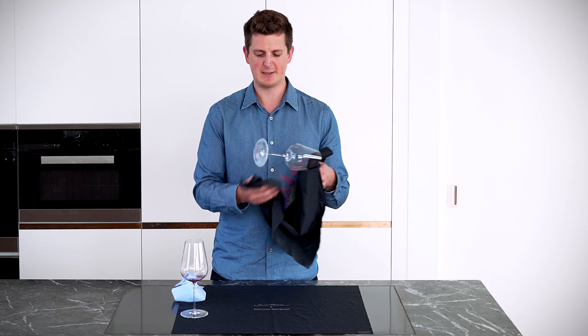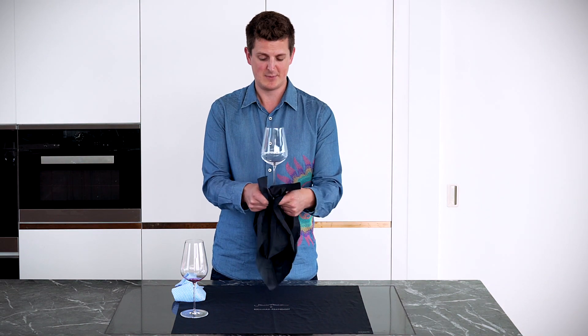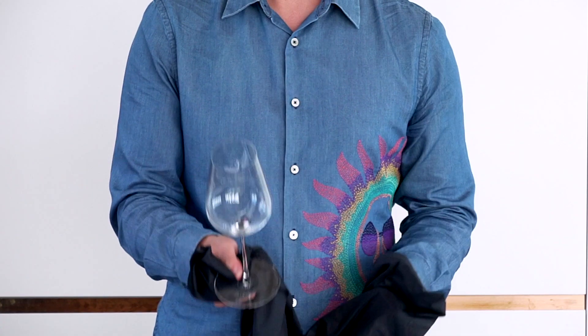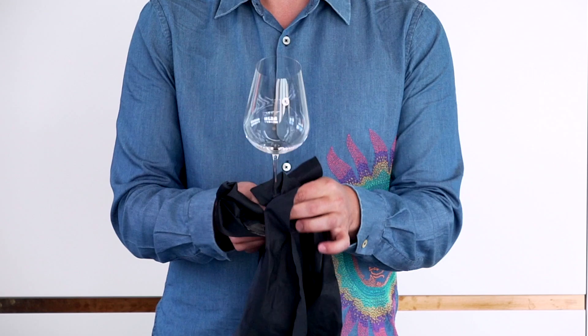After that, I always like to polish the foot of the glass — use two hands and polish the foot of the glass like this. And last but not least, you can give the stem a polish.